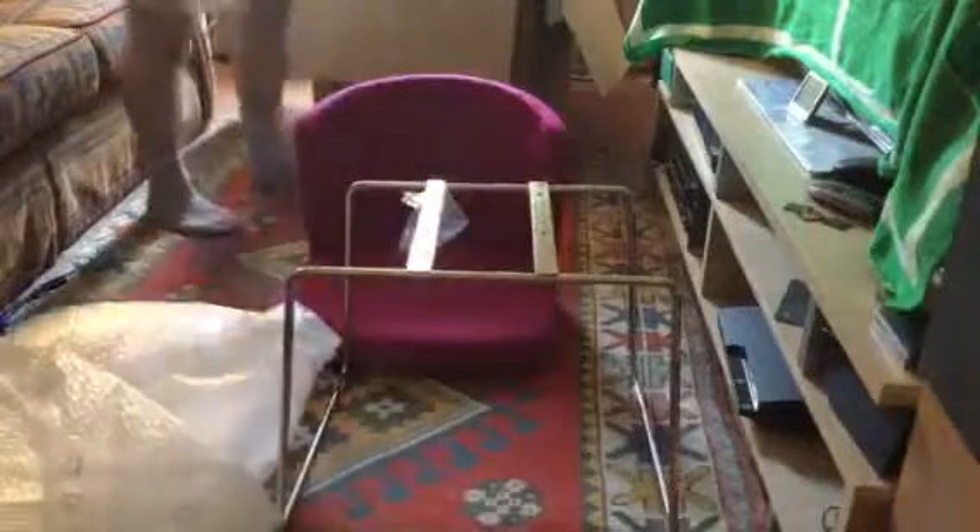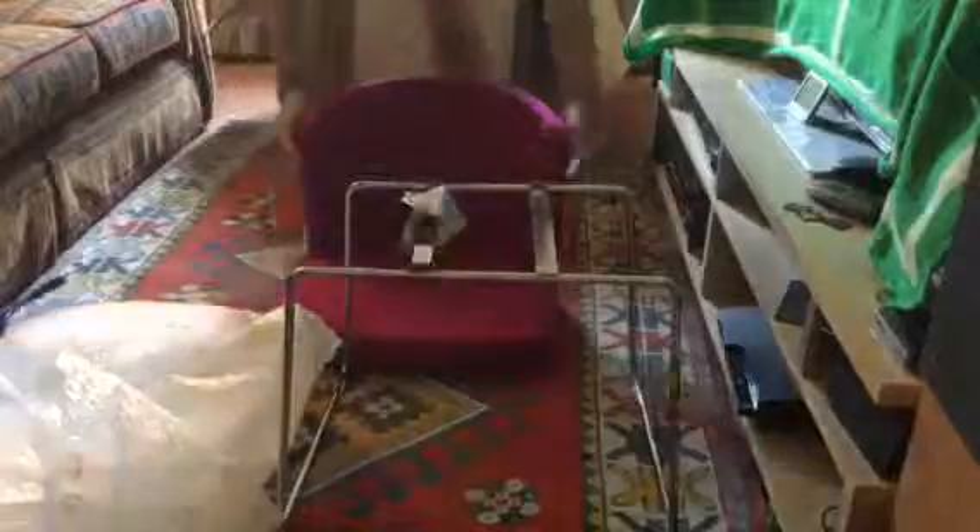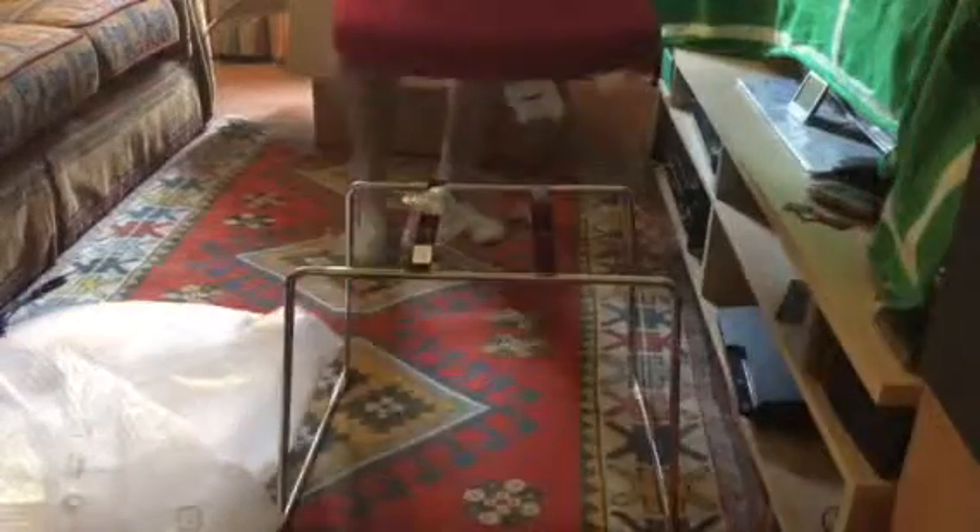The cone on this speaker is huge. Nice colour. Now that's a cone. But wait a minute...